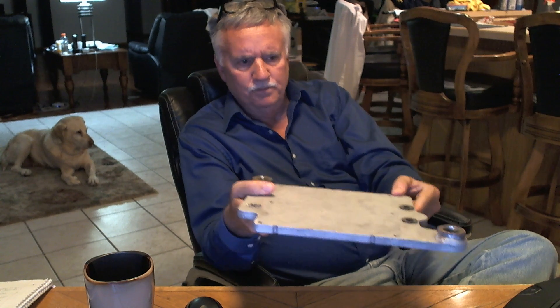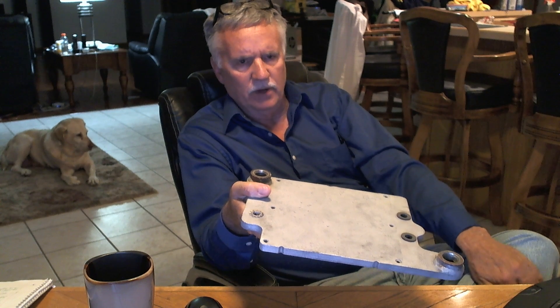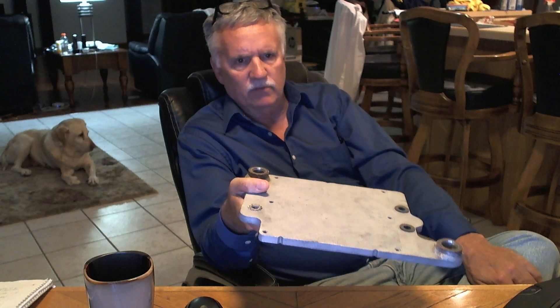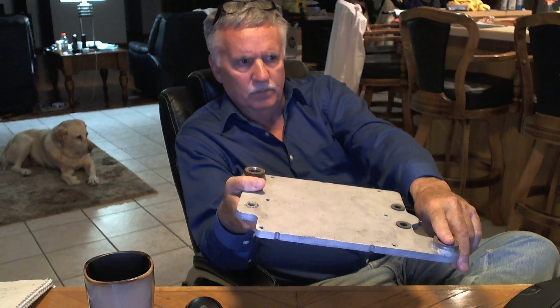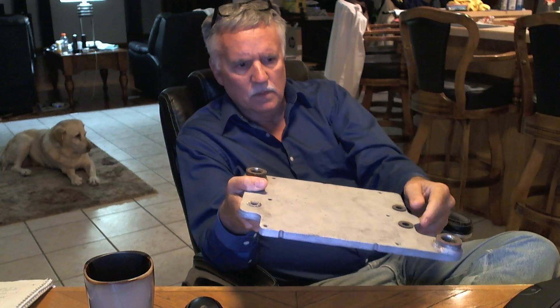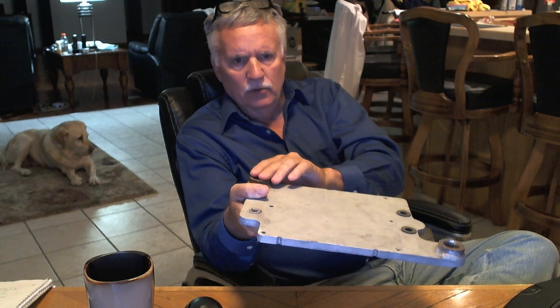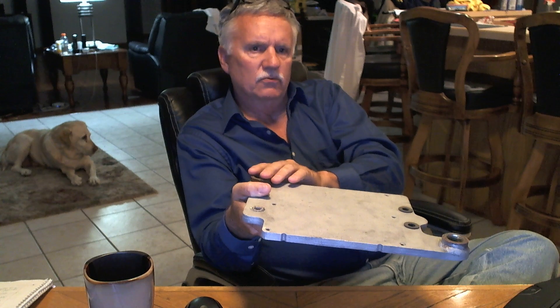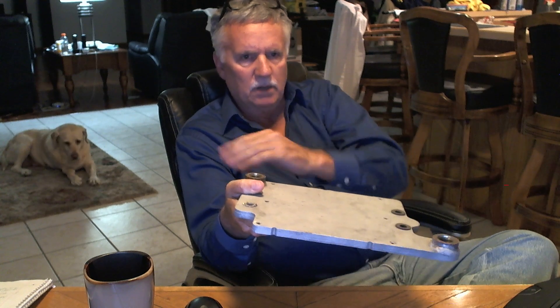These cooler plates usually come from the factory — the manufacturer — and he adds a check valve on them. Usually the check valve is mounted between here and your injector pump. And on this side, usually you have your primary filter or some type of a trash filter before the fuel gets to the cooler plate, so you don't end up with all this garbage in here.